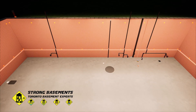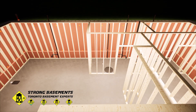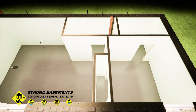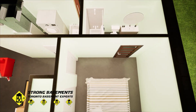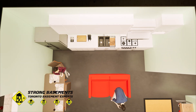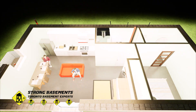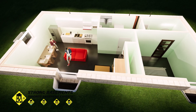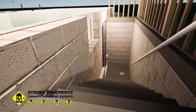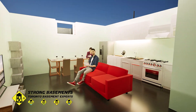After the structural work is complete, the basement can now be finished, starting with framing, insulation, and drywall. Once the walls and ceilings are ready, we can install flooring, lighting, and furnishings to turn this space into a fully comfortable living area. To make the most of your basement space, you can add a basement walkout, which gives the basement its own entrance, adds natural light, and allows the space to function as a separate living unit or rental apartment.